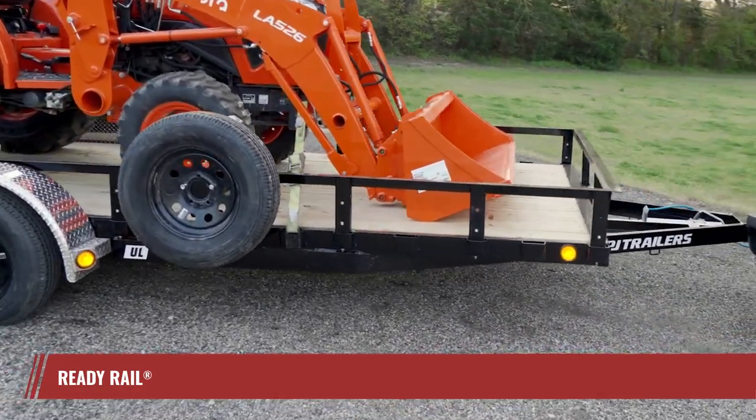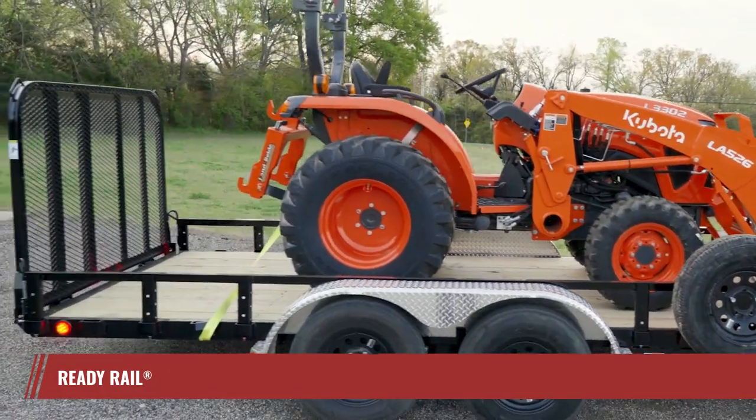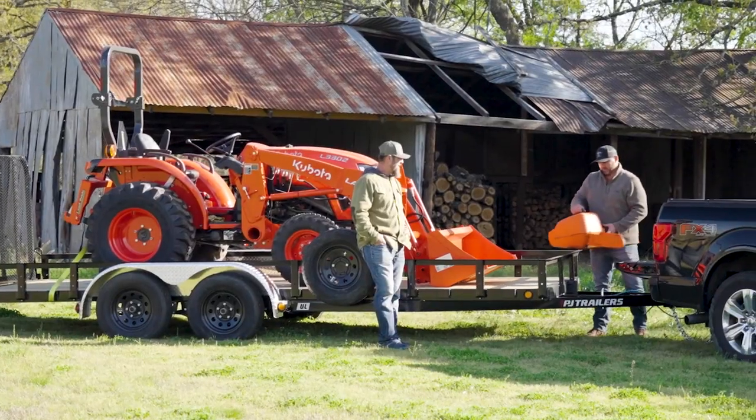spare tire mounts, pipe, trimmer or cooler racks and more — ensuring you're always prepared to tackle the job at hand.